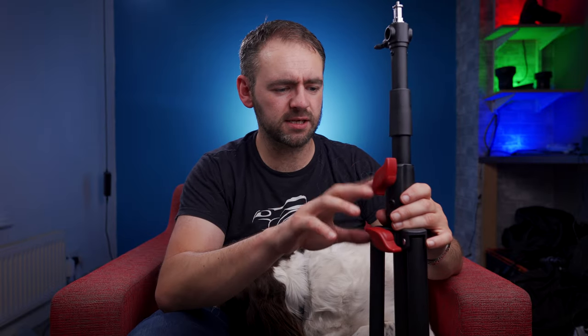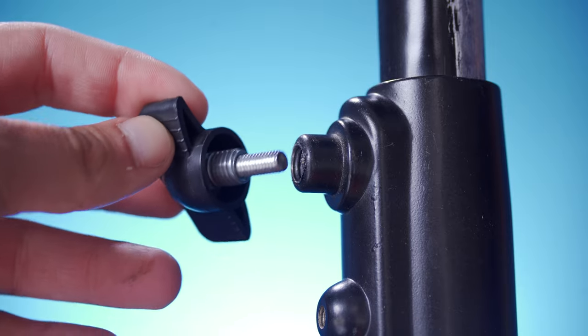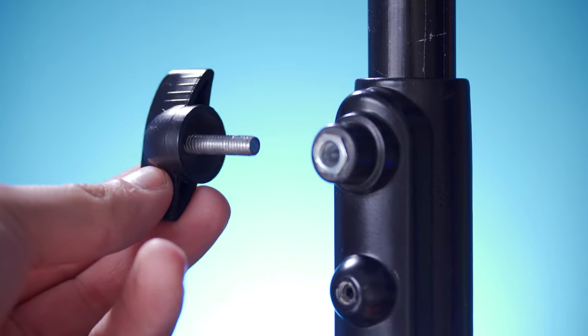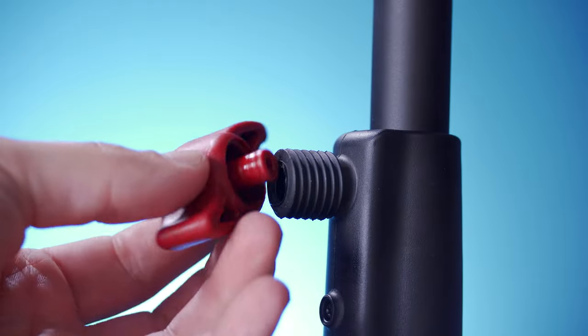My only concern about these at the moment is the locking nuts. On the other lights they've been a plastic grip but inside has been a metal screw — which is incidentally what went wrong on the Neewa. It's a standard length screw with a bolt on top of it and an enlarger ring to grip into it all, and it appears the enlarger ring and nut have come off the smaller bolt and got stuck in the light stand, so it can't get far enough in to grip the centre column itself. These are entirely plastic, and I can't decide if this is going to be a bad thing or a good thing. Provided these don't snap, I think this should be a better system because it's one complete unit rather than four parts all stuck together.